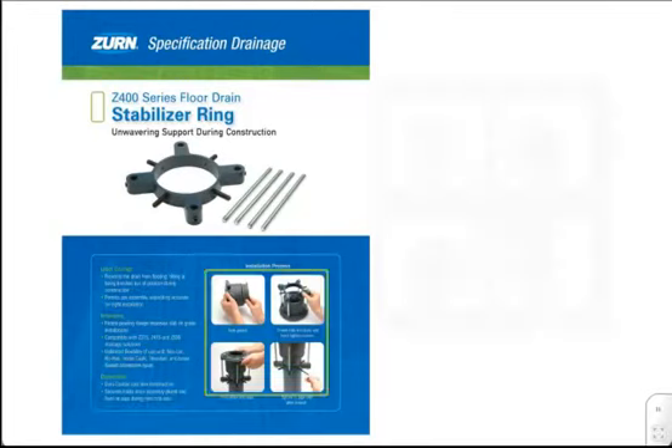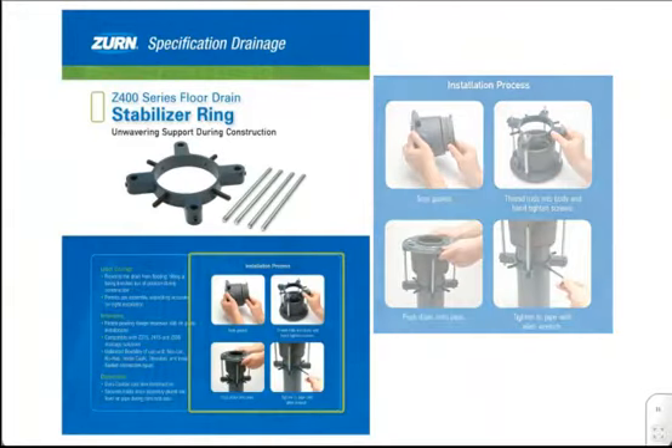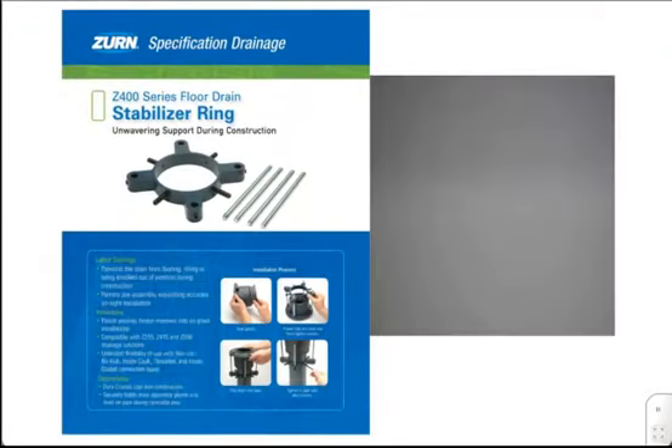The SR can be pre-assembled to the drain body off-site for fast and accurate installation on the job. Let's take a look at the easy assembly process.